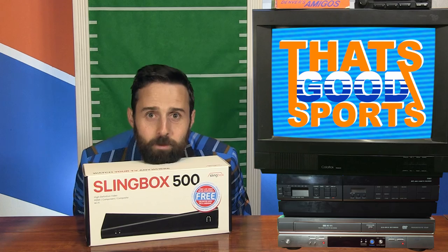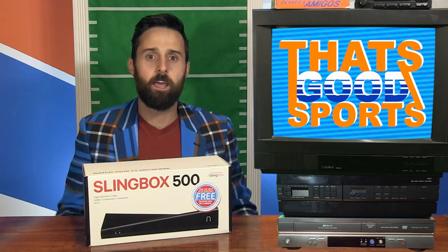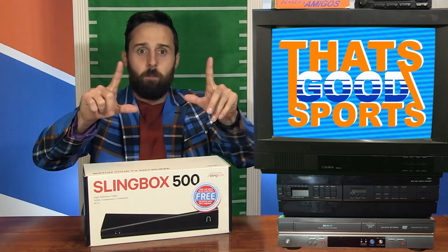Welcome to That's Good Sports. I'm the world's best football anchor Brandon Pernan. Today I'm talking Slingbox 500.